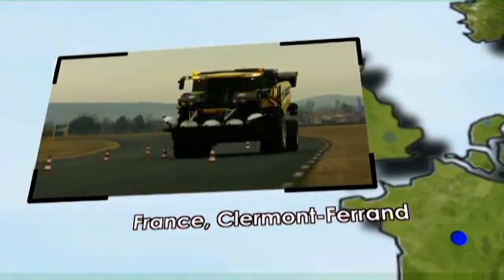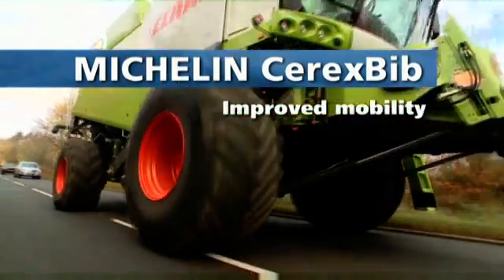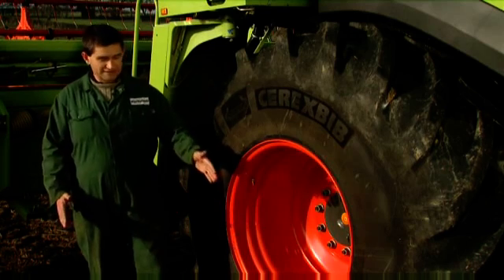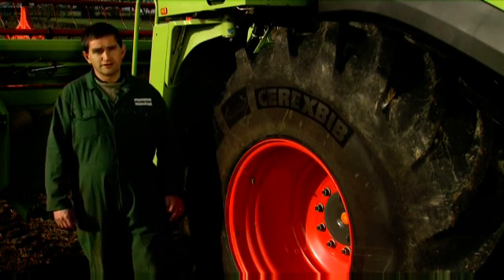The Michelin Cerex Bib tire offers solutions to reduce the overall width of machinery — great progress for mobility and an asset for daily trips on the road. The fact that these tires are only 800s gives a little bit more room getting down the roads and across the bridges.